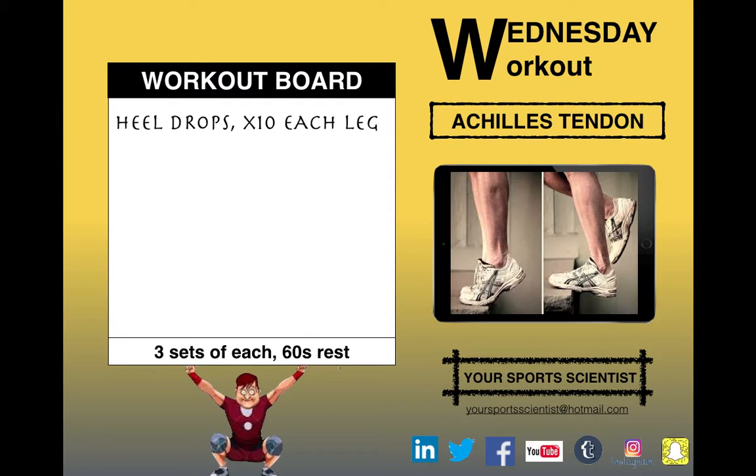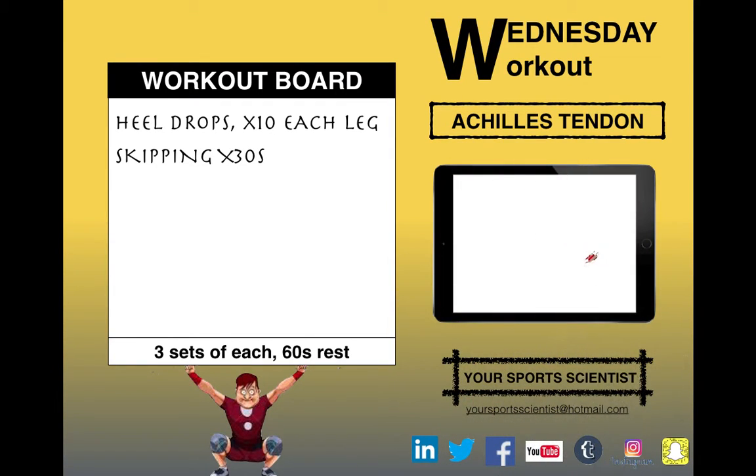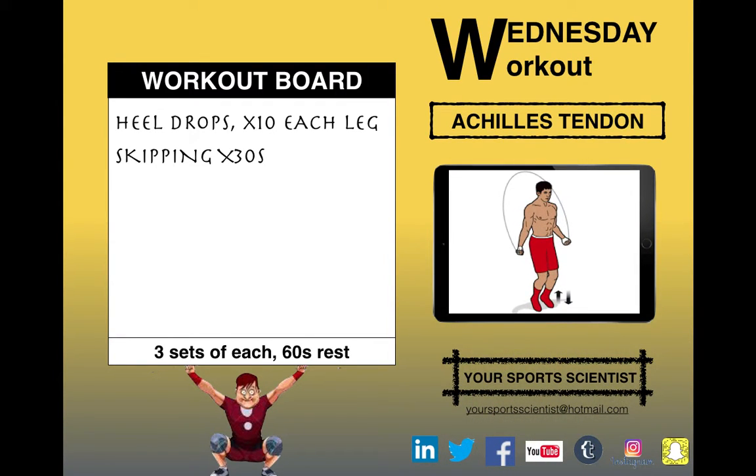Going lots on each leg — up on two, down on one — then move on to skipping for 30 seconds.